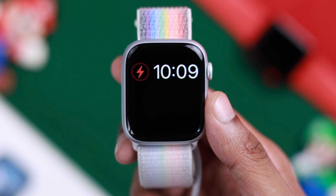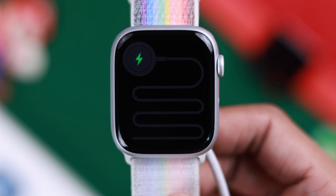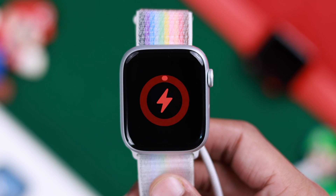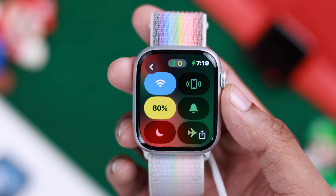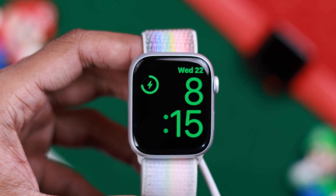If you are seeing a red lightning icon on your Apple Watch and it won't charge at all, or if it's stuck on the red or green snake and won't boot up, or if it's charging slowly and won't charge above 80%, then in this video I'll show you some basic troubleshooting and guide you through this whole process.